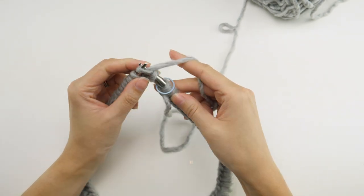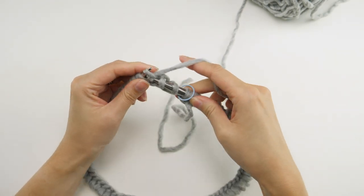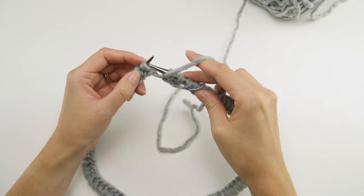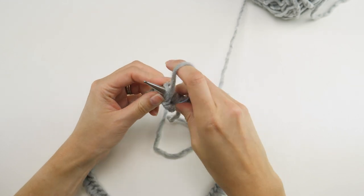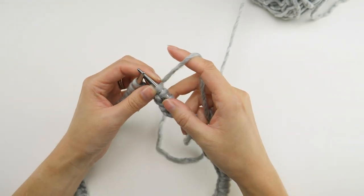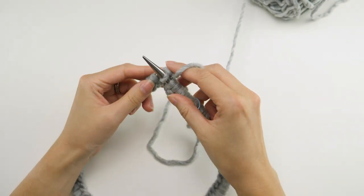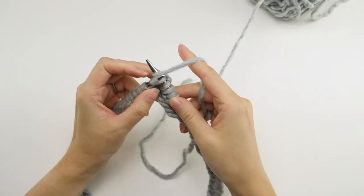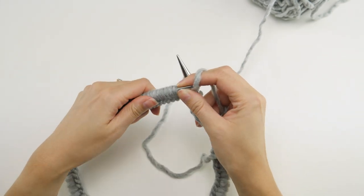Knit the next two stitches as well, then we'll purl the next stitch — pull the yarn forward and purl, and purl once again, so we have a total of two purls. Here's the repeat for this round and the subsequent rounds: we'll knit three and purl two.